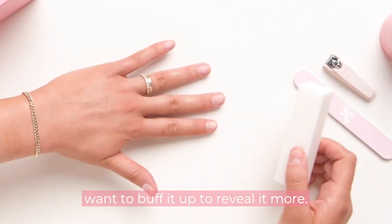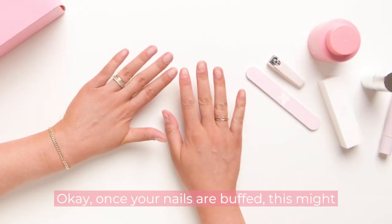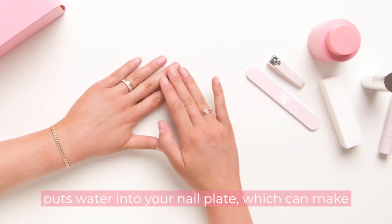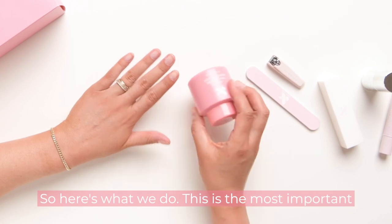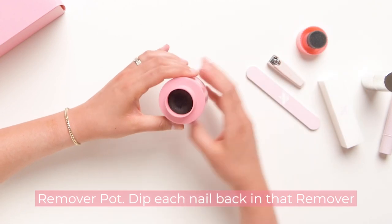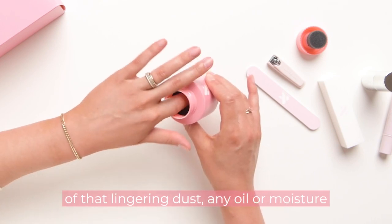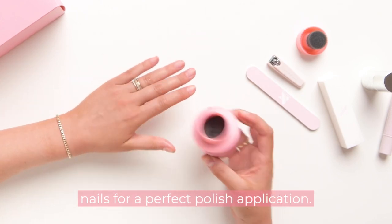Once your nails are buffed, you might be tempted to wash your hands — but trust us, washing your hands is the worst thing you could do. It puts water into your nail plate which can make your polish chip off later. So here's what we do instead — this is the most important prep step: come back to your best friend the remover pot and dip each nail back in one more time. This eliminates any lingering dust, oil, or moisture, and really preps your nails for a perfect polish application.